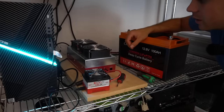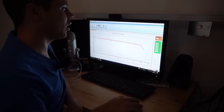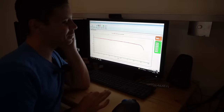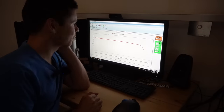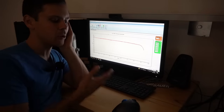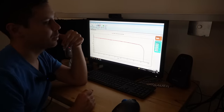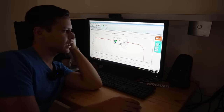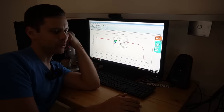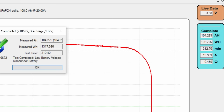It's been five hours and it's still running — oh, it's about to die. 1,300 watt hours already. I cannot believe how cheap this battery is and we are pulling full capacity. Every battery at this price has failed this test. The low voltage disconnect was 9.7 volts, which is about 2.45 volts per cell. So we got 104 amp hours and 1,317 watt hours.